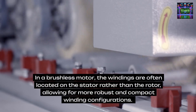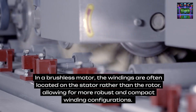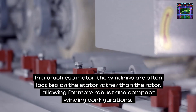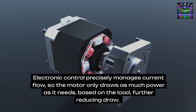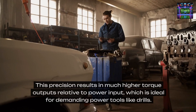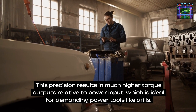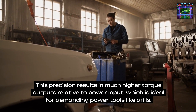In a brushless motor, the windings are often located on the stator rather than the rotor, allowing for more robust and compact winding configurations. Electronic control precisely manages current flow so the motor only draws as much power as it needs based on the load, further reducing draw. This precision results in much higher torque outputs relative to power input, which is ideal for demanding power tools like drills.